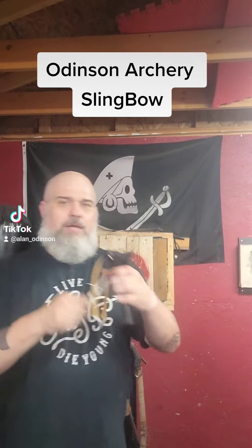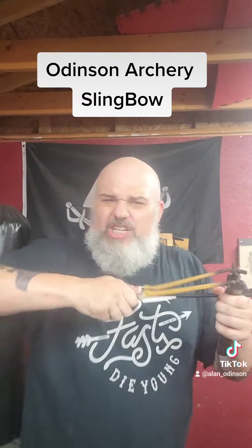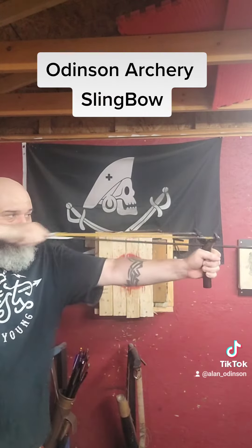The setup is very simple — you just slide it into a nice little makeshift arrow rest. It slides on here, and because of this grip you can get a good solid pistol grip on here to get a good draw on this and bring the arrow back.